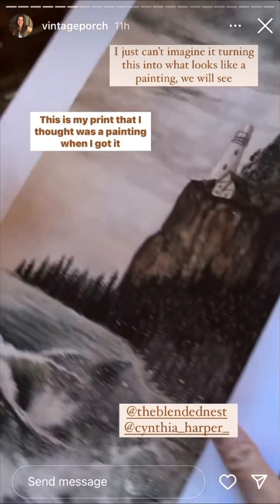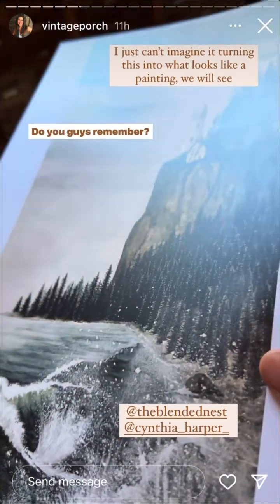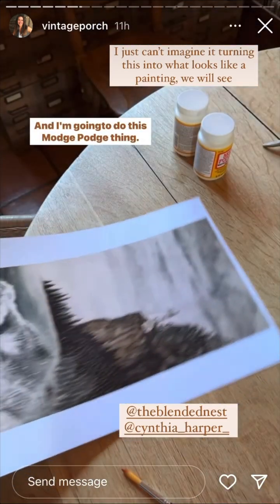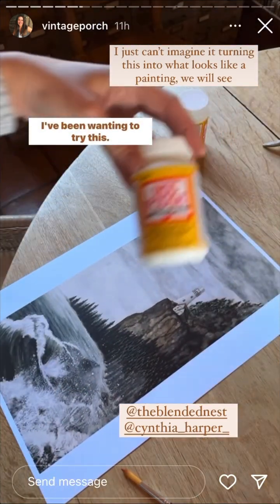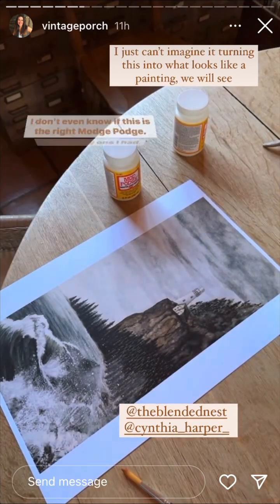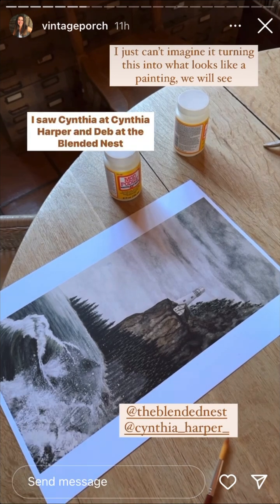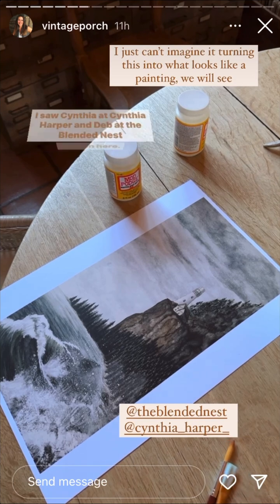This is my print that I thought was a painting when I got it at the thrift store — do you guys remember? I'm going to do this mod podge thing I've been wanting to try. I'm very skeptical; I don't even know if this is the right mod podge — it's the only one I had. I saw Cynthia at Cynthia Harper and Deb at The Blended Nest do it.